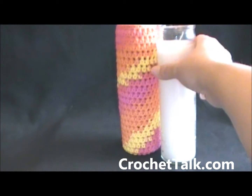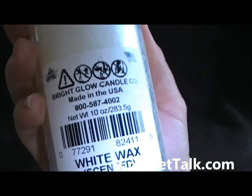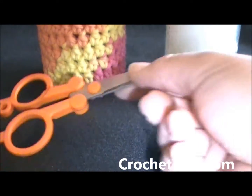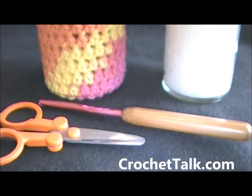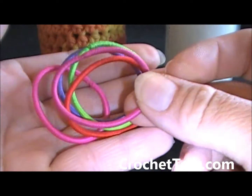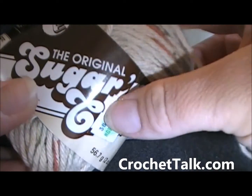What you will need is a candle — the long candle, this size, found at Walmart. You'll also need some scissors, a stitch marker, a size I hook, some small rubber bands or ponytail holders — the smaller ones. Those can be found at the dollar store around Christmas time, Walmart, or any store. And then one ball of Sugar and Cream yarn.